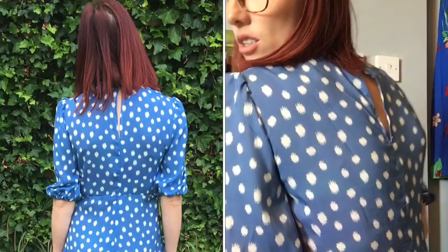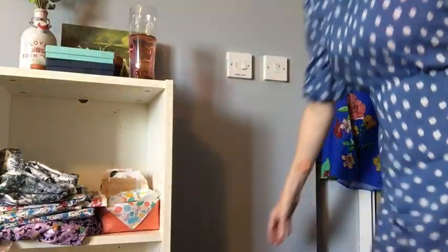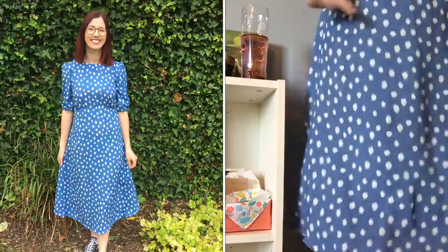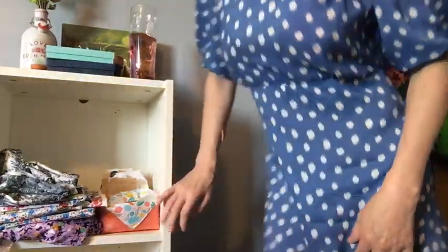There's also a keyhole opening at the back — I'll put photos in because it's difficult to show on camera. The skirt has a curved hem at the front and the same at the back. Again, photos will show this much more clearly. To recap: you can make either the blouse or the midi dress — I'm wearing the midi dress version.